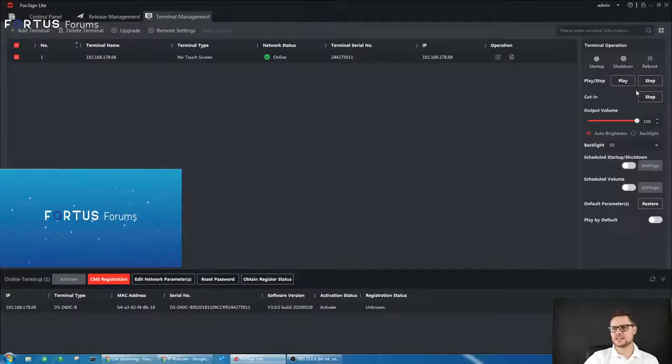Once it's added, you have the configuration and remote settings, plus quick shortcuts on the right-hand side — you can shut down, reboot, stop and play whatever event is supposed to be showing, and adjust the volume output. Audio can be broadcast via this HDMI output, so if your video has audio or you'd like to play an audible warning or audio file, that can be done as well.